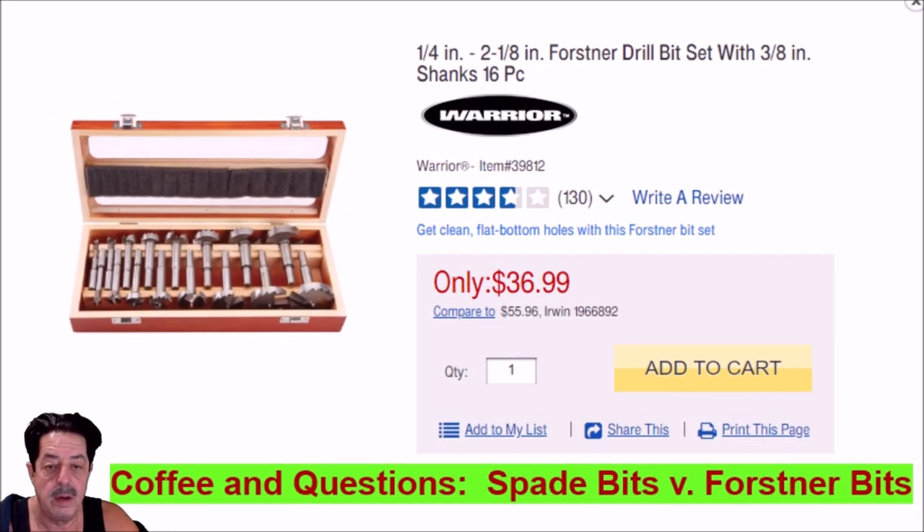Good morning everybody — another round of coffee and questions. Today's topic we're going to bounce off the last video I did on drill bits, and we're going to talk about spade bits and Forstner bits.